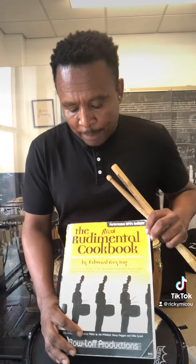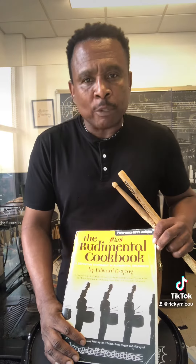Hello everyone, this is Ricky McCoo, the drum guy. Today I'm playing a march and snare drum piece for you. The name of that piece is 'First' by Stacey Dugan, solo number 19, and it comes from this book here — the Rudimental Cookbook by Edward Freytag. Very good piece to play, I hope that you enjoy it.